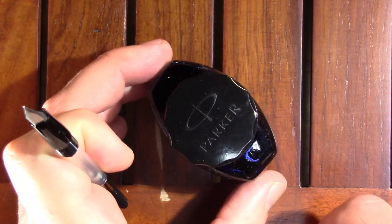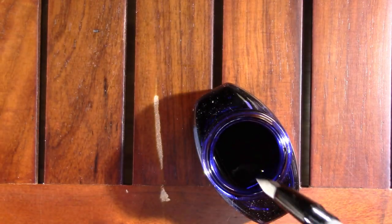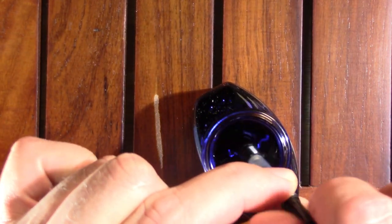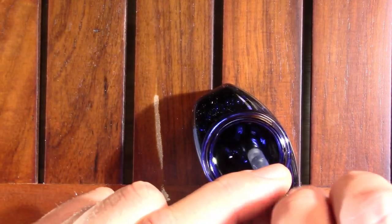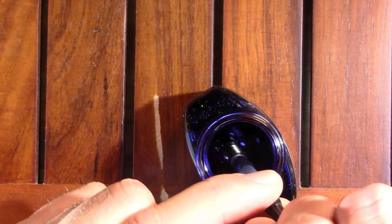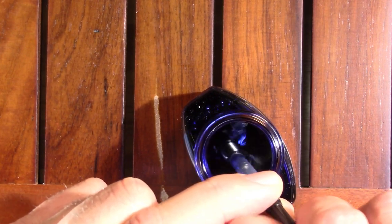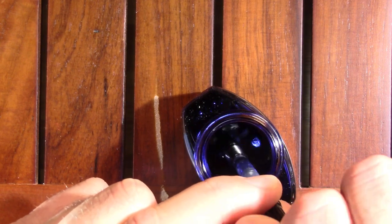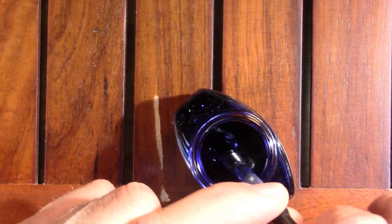So if we're going to use a Rex pen from Croatia, a good ink to put in it for a first impression might be Parker Quink Washable Blue. I have given this pen a good clean. I see some bubbles coming out there — good. The ink is coming up the converter. We'll give it another swish, and what the heck, let's do one more for luck.